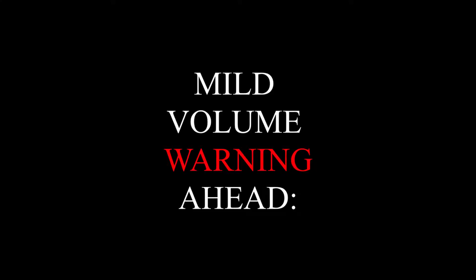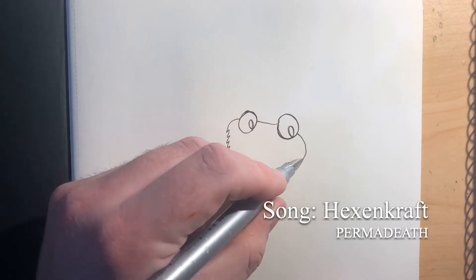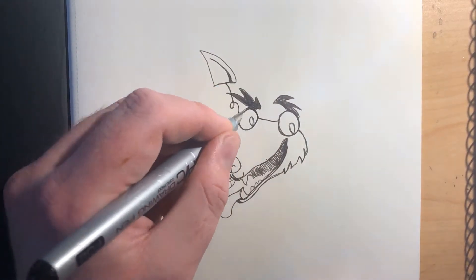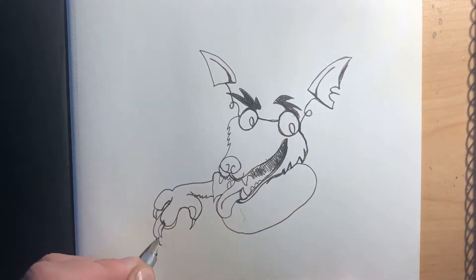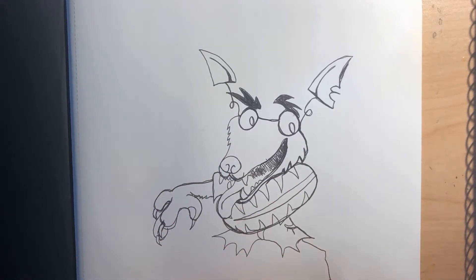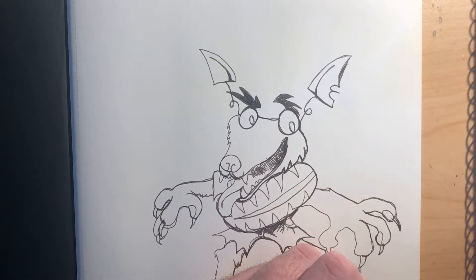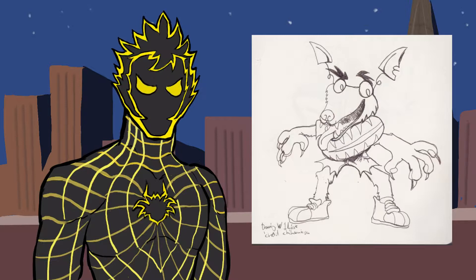First off we'll be starting with Chad. So I just finished that and I thought the challenge with this might be that some elements of Chad Chihuahua's design occasionally float off him, like his eyebrows. But thankfully I managed to keep it all together with a simple pose. I think I didn't take my pen off at any point in this drawing. One of the hands is a bit weird though.